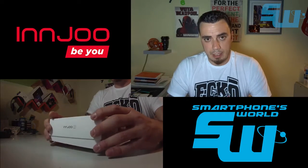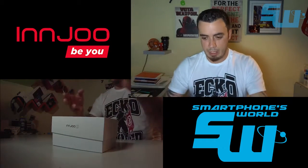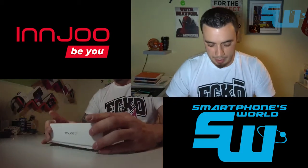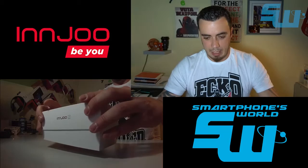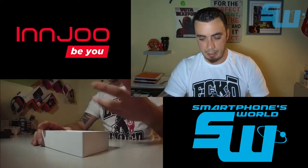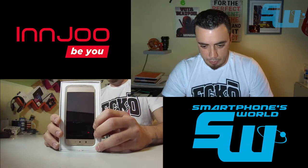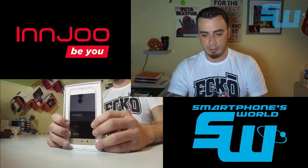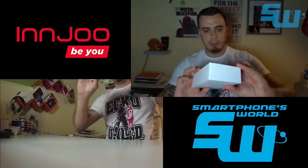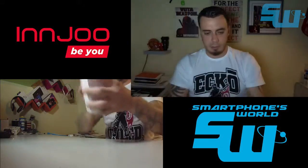Así que nada, vamos a sacarlo de la caja. Como podéis ver, la caja ya la habéis visto en la vista de GoPro. Aquí tenéis el teléfono en cuestión: veis que es un teléfono dorado. Como podéis ver, es un teléfono de color dorado con un diseño bastante distinto al modelo anterior.